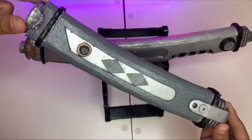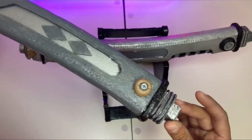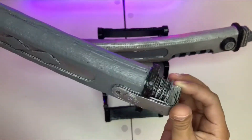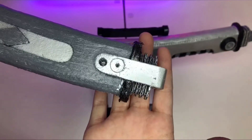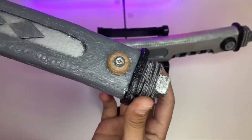Let's take a look at the shoto one. The colors are kind of inverse — the dark gray is on the outside and the silver is on the inside. You can see they're kind of similar, but one is significantly smaller.